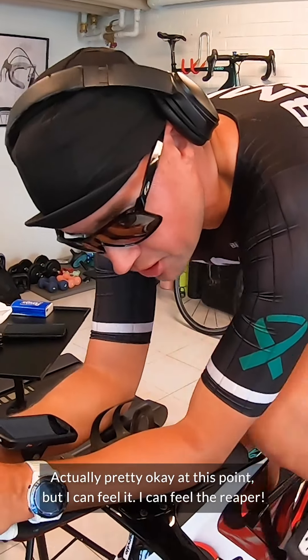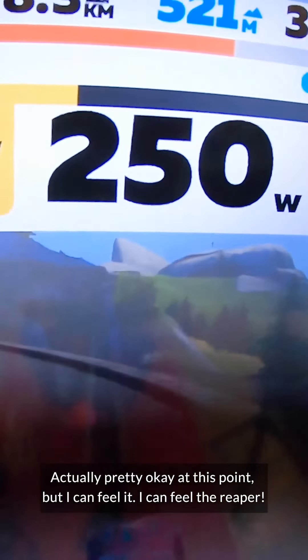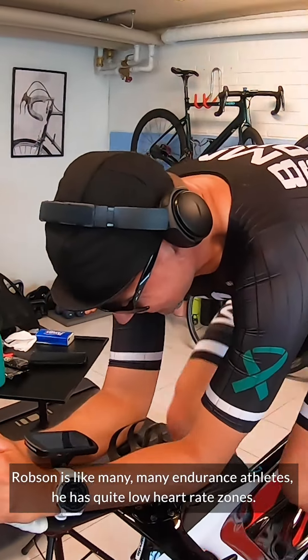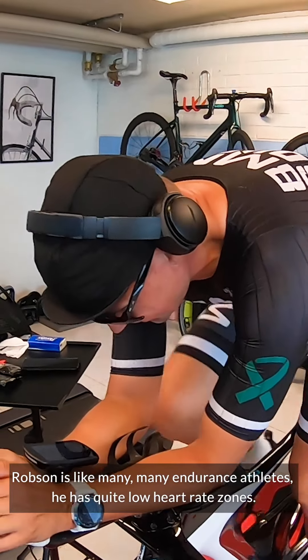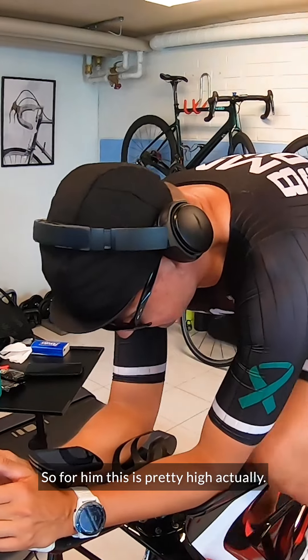We are five minutes in — how are you feeling? Actually pretty okay at this point, but I can feel it, I can feel the reaper. Heart rate has gone all the way up to 135. Robson, like many endurance athletes, has quite low heart rate zones, so for him this is pretty high actually.